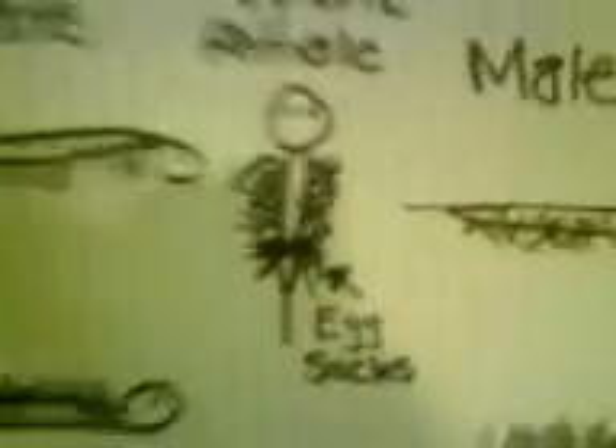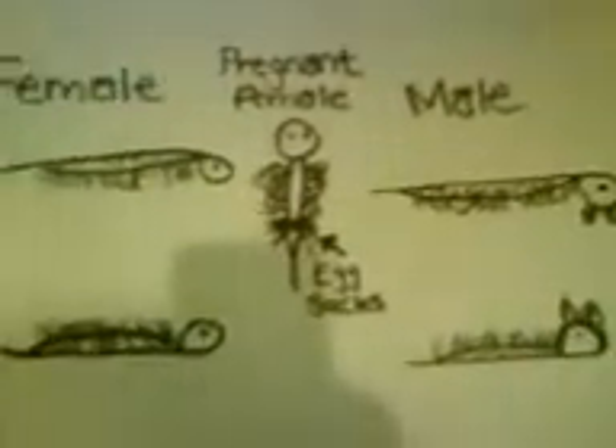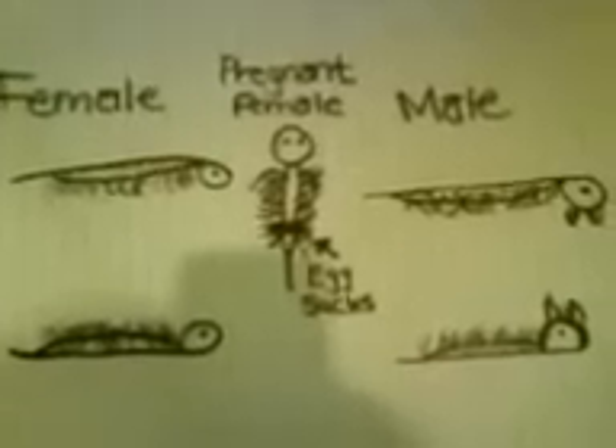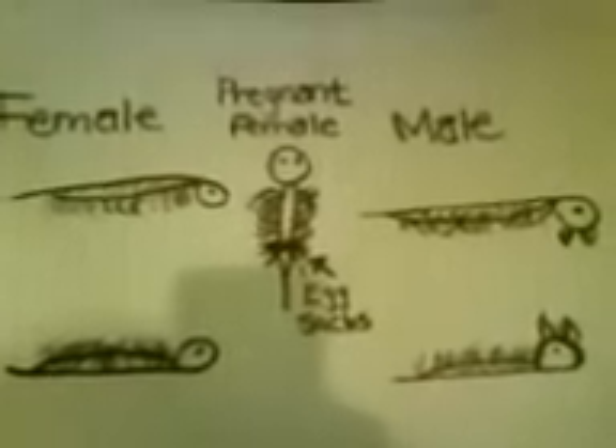And those are their egg sacs. I'm just going to have one quick look at them all together, just so you can learn the difference. There you go. Thanks for watching guys, bye bye.